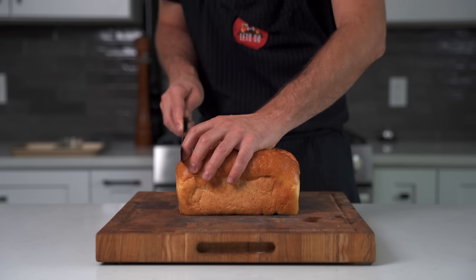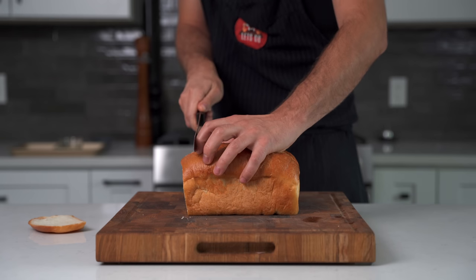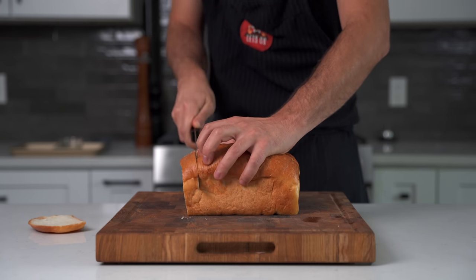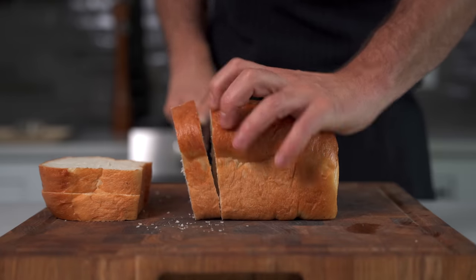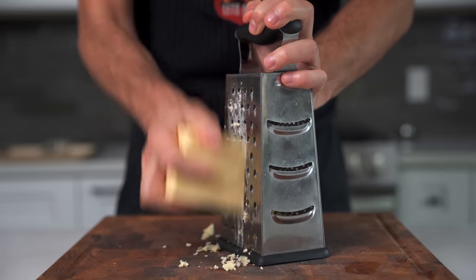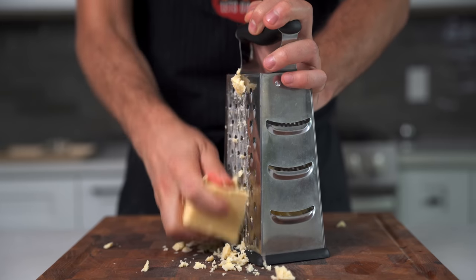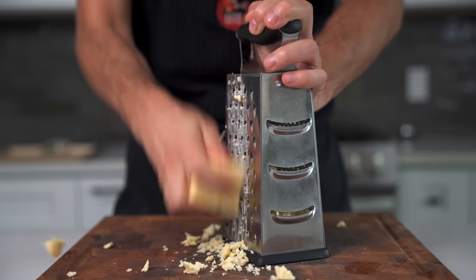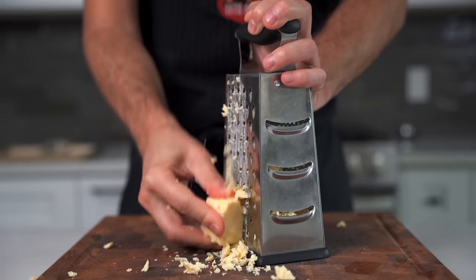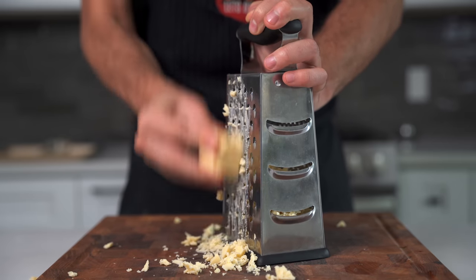Before we build our sauce, let's cut our bread. We want a nice thick slice — a little over an inch — not too thick, not too thin. Next, grate up your mature English cheddar on the biggest setting of a box grater. I'm using a pound of cheese right now. The recipe from St. John's calls for two pounds for the amount of liquid I'm using, but even I think that's crazy, so I'm doing one pound.